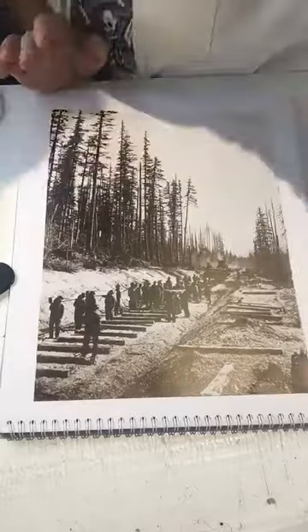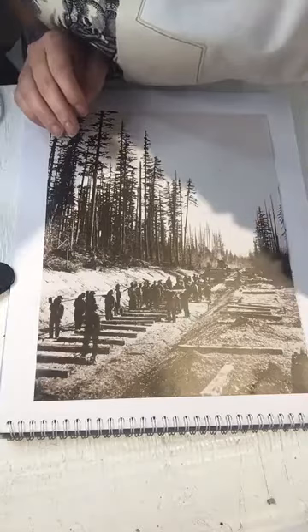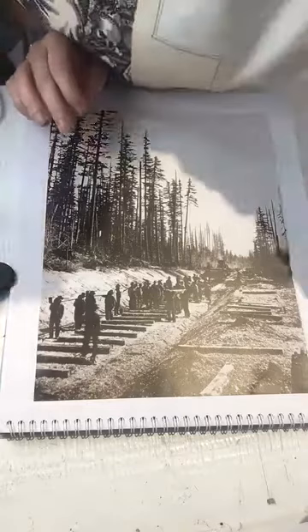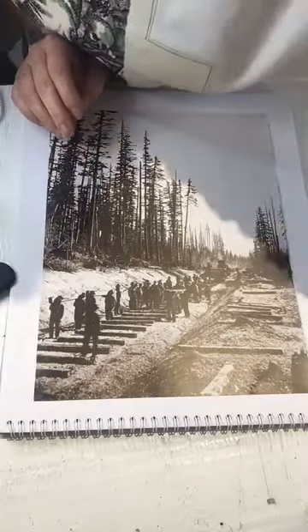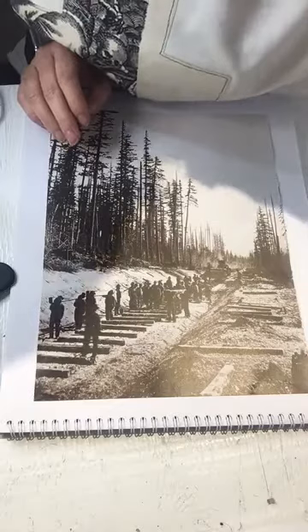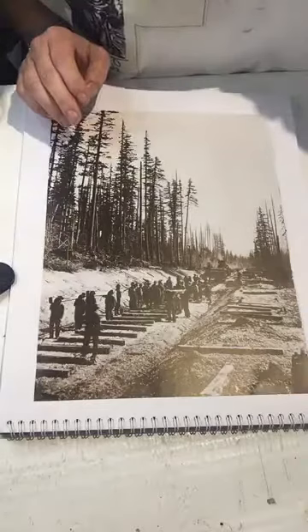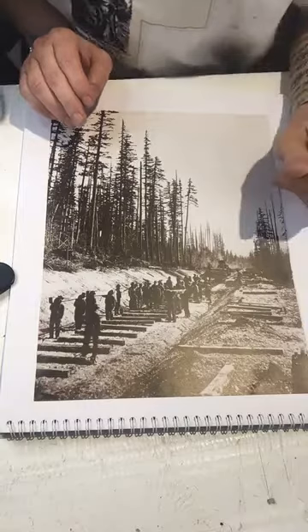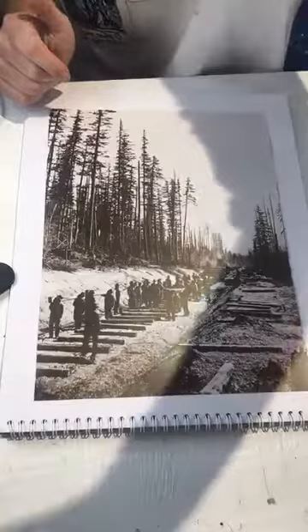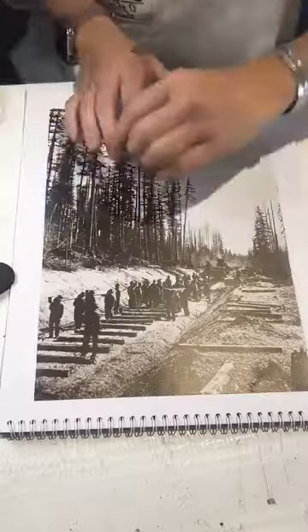This is where, if you have Liquitex clear gesso, or that new product I discovered — a Golden medium ground for pastels — you can use it here. What that means is that it's meant to apply tooth to a surface and be clear so that you can put pastels on it. This would actually be a great time to address soft pastels, though I don't have them with me today.